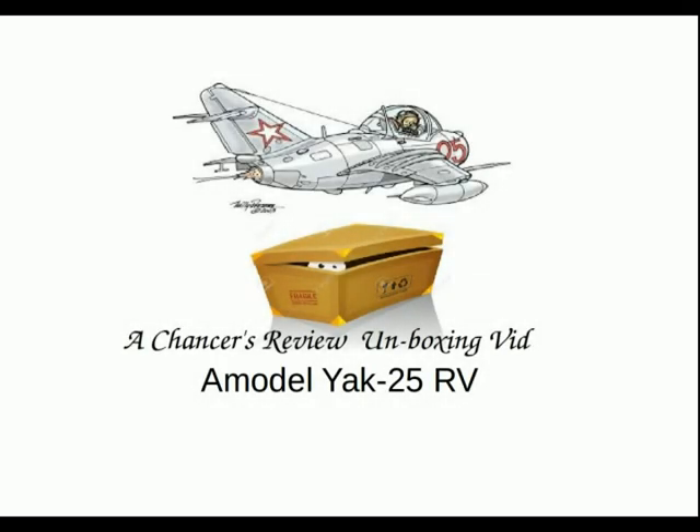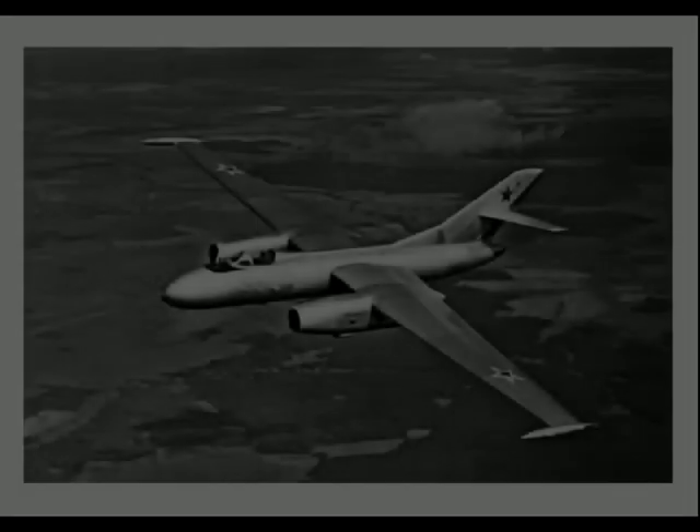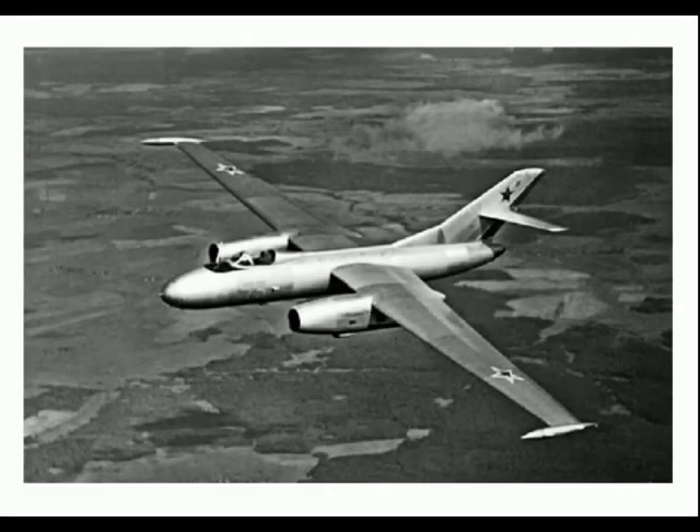Greetings to all, this is Chance of North Wales. This is the unboxing and background video for the Yak 25 RV, NATO codename Mandrake, a reconnaissance derivative of the Yak 25. The Yak 25 RV stands for high altitude reconnaissance.